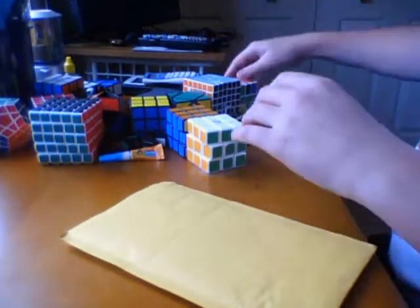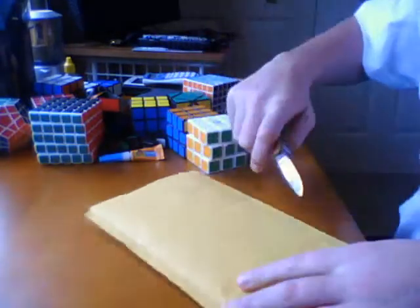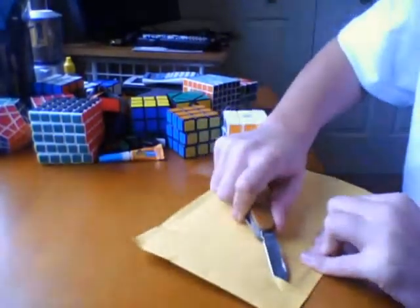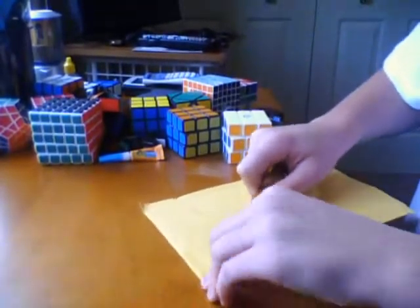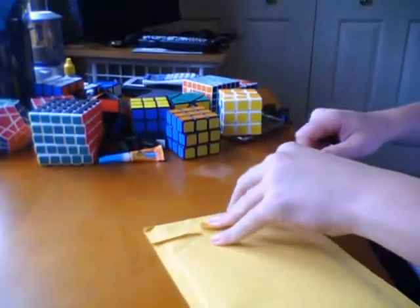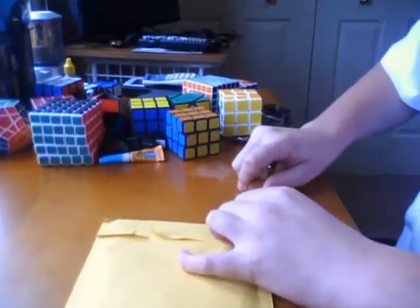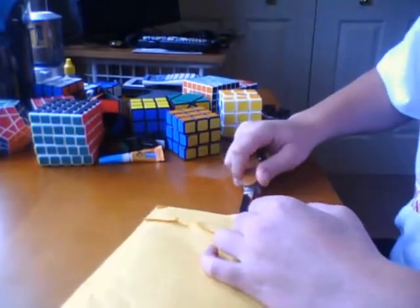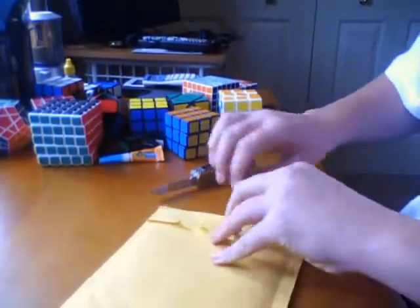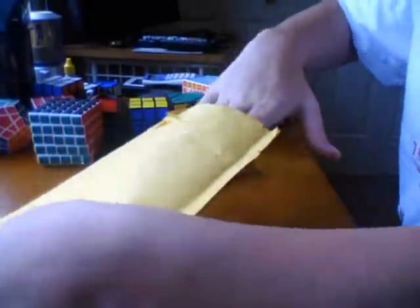I actually like the knife better for opening this. There we go. Nothing else in there.